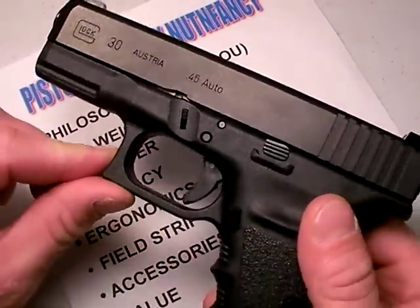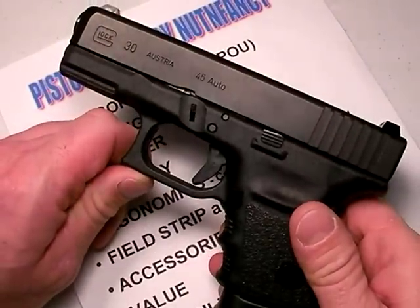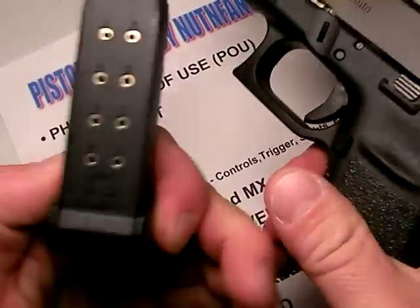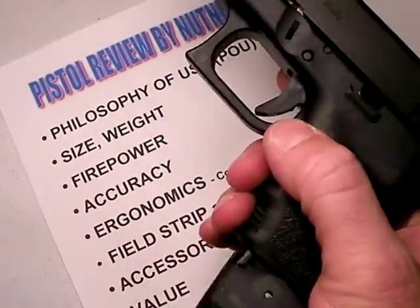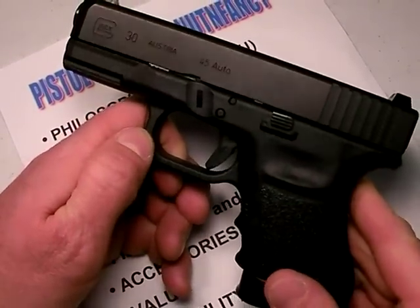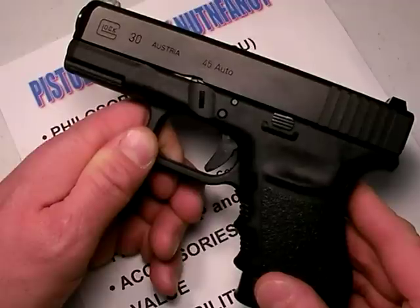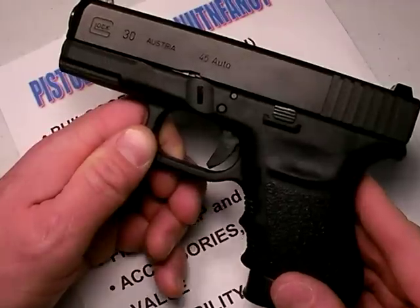The weight is decent — 25 to 26 ounces overall with this Glock 30. For a .45 ACP carrying 10 plus 1 rounds, that's outstanding. Compare that against a full-size 1911, which has 8 plus 1 rounds and weighs 38 ounces. Much lighter. And yes, there are some subcompact lightweight alloy-framed 1911s out there, but they're only going to be carrying about 6 rounds — 6 plus 1. So the Glock 30 is definitely going to blow them away in terms of firepower.